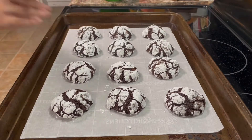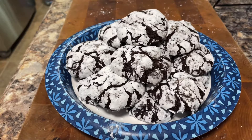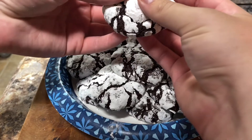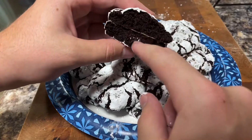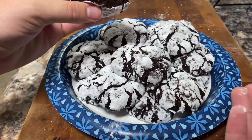Our chocolate crinkles are done. Like I said, so easy to make — yes, they were a bit time consuming because you had to chill them for a very long time, but who cares. These are, in my opinion, the best cookies of all time. I'm going to break one just to show you the texture inside. As you can see, it's got a really fudgy texture — it's almost like a cookie mixed with a brownie.